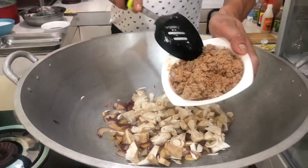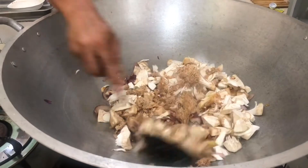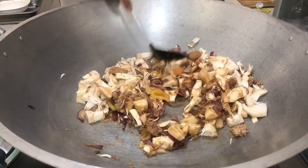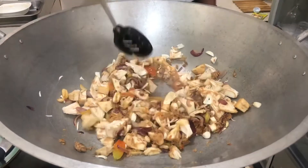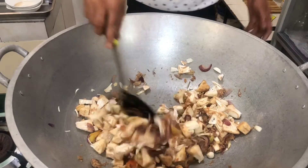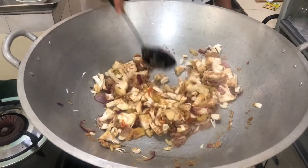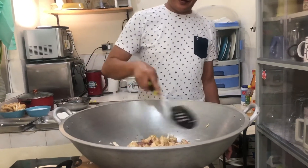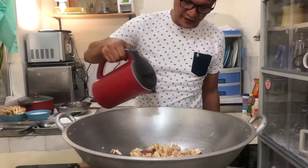Sabay na rin natin ang ating alamang. Gisa-gisa lang yan mga kaluto. Next natin ay patis. Para maluto ang ating langka mga kaluto.